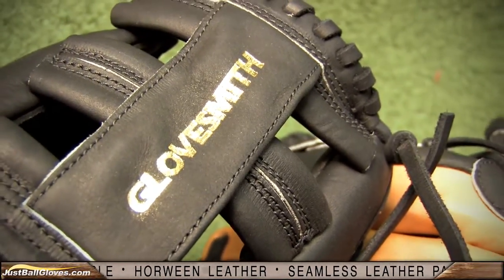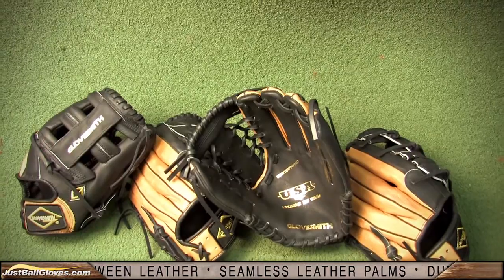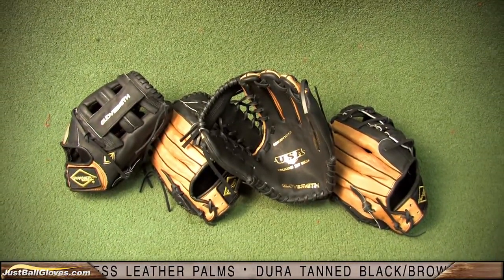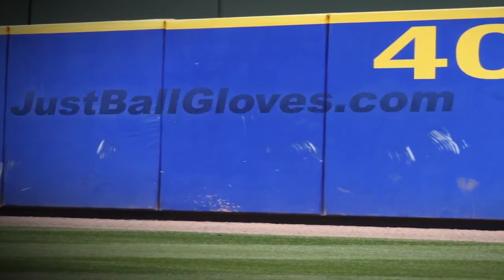Multiple sizes and styles are available in right and left-handed throw. Check out the Glovesmith USA Pro Series at JustBallGloves.com, where you get free shipping every day, every time.